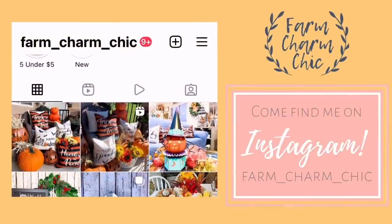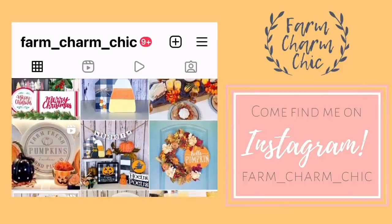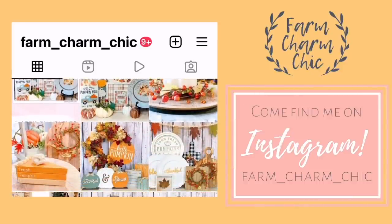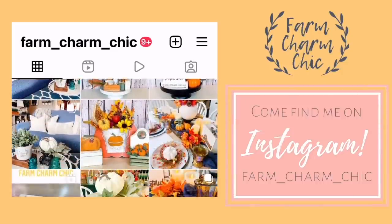Don't forget that I'm on Instagram also. I love to meet new Insta friends so I would love for you to come over and say hi, check out my page and see all the latest projects that I'm working on. I'll leave a link down in my description box so you can easily find me.